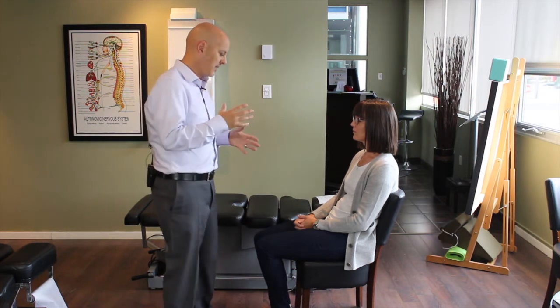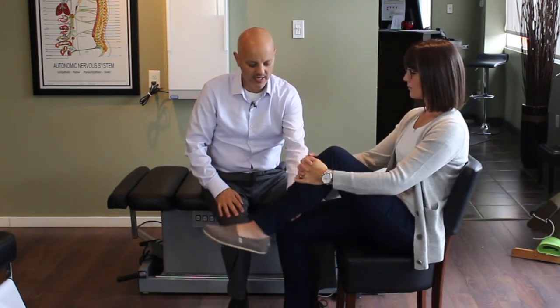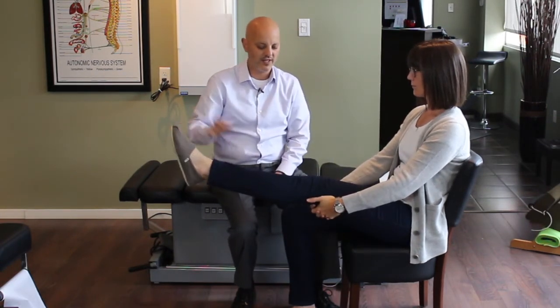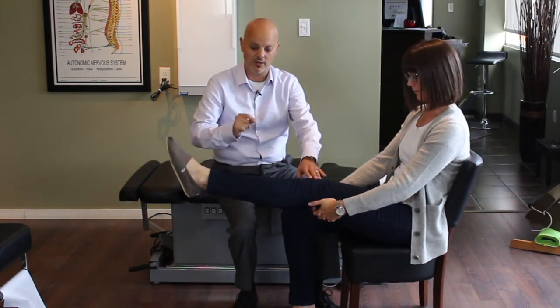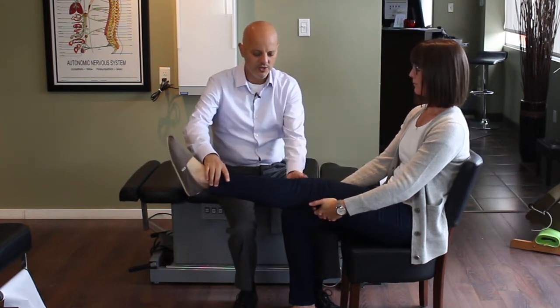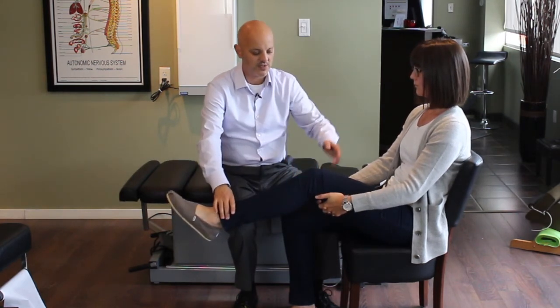This technique is called flossing the sciatic nerve. The first step is to bring your leg up like this and grab a hold of it. Now extend this leg carefully — you can reach underneath it with your hands. Just bring your leg out like this. This might be enough to start getting some of those electrical pains down into your toes, so even right around here that's enough to start flossing that nerve.